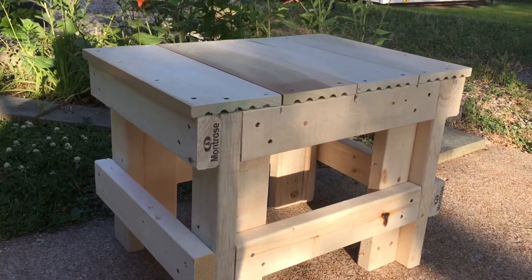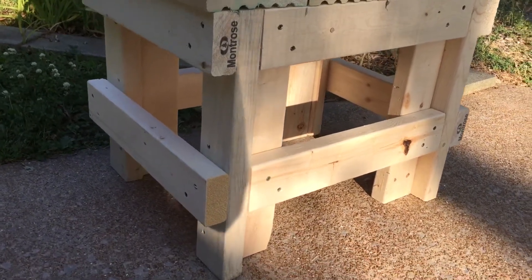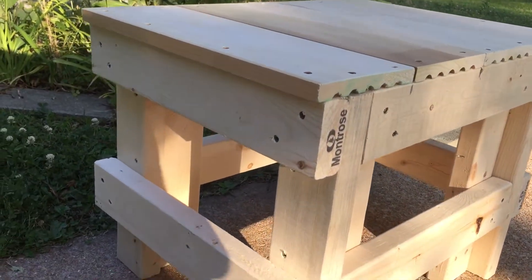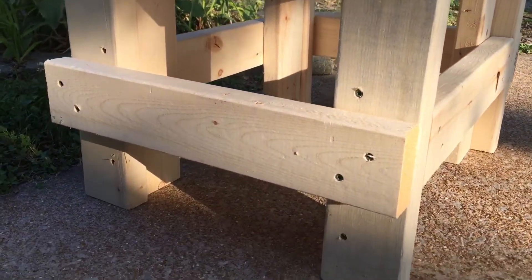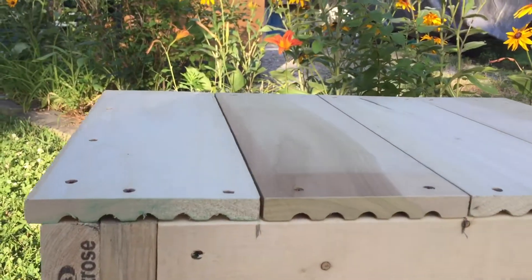I made another wood project today. I'm calling this the rough cut unfinished bench. It's 18 inches tall by 24 inches long, just out of scrap 2x4s and some plank wood molding.